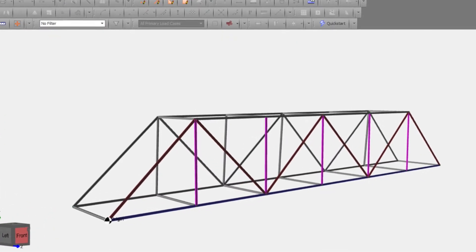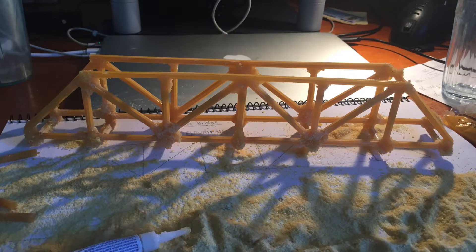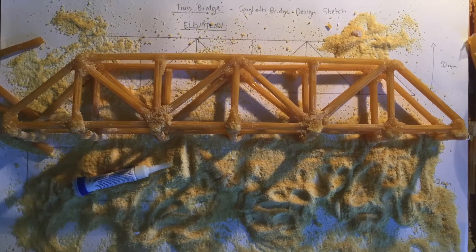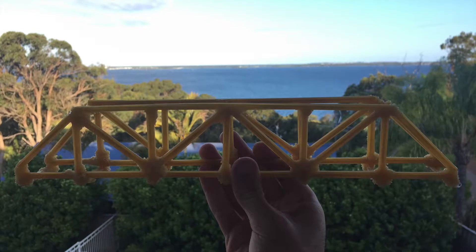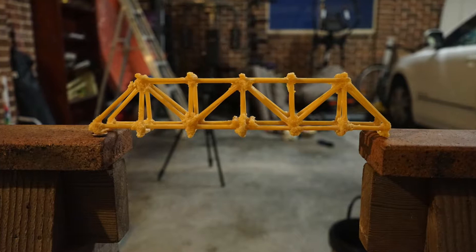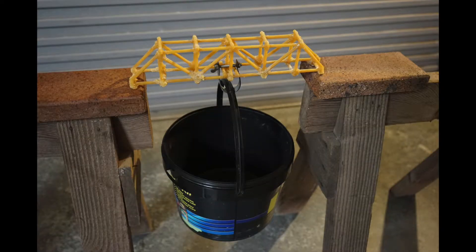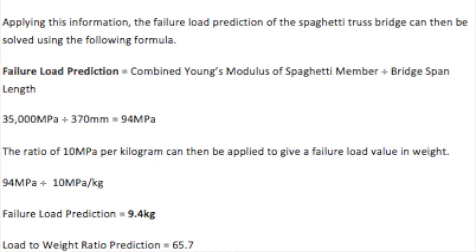The failure load prediction of the spaghetti bridge was calculated using Young's modulus for spaghetti, which is approximately 5000 MPa. This value was multiplied by 7, as there are 7 strands in each reinforced spaghetti member, producing a value of 35,000 MPa. This was then divided by the span of the bridge in millimetres to determine how many MPa each millimetre of the structure could support before failure — coming in at 94 MPa — which was then divided by 10 MPa per kilogram, giving a predicted failure load of 9.4kg and a load-to-weight ratio prediction of 65.7 times the self weight of the bridge.